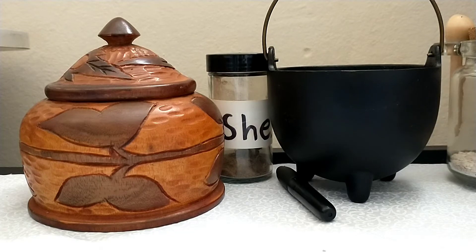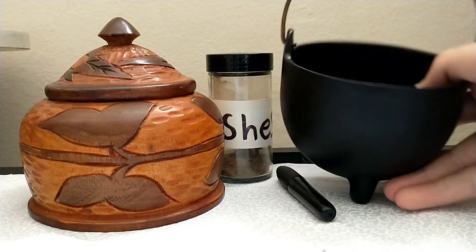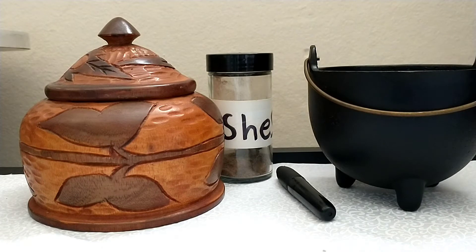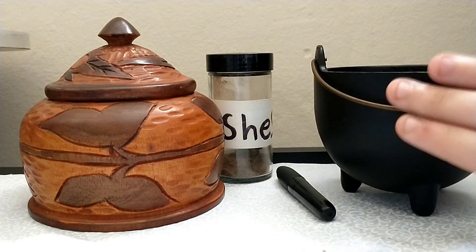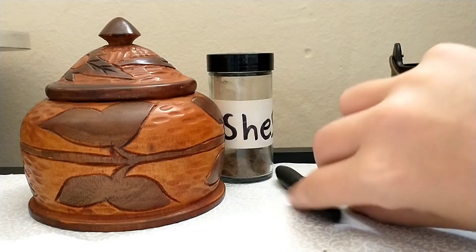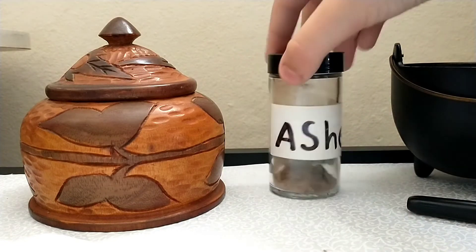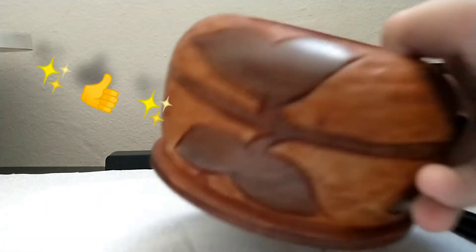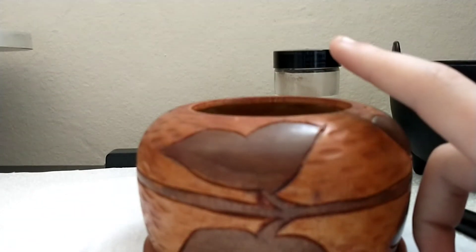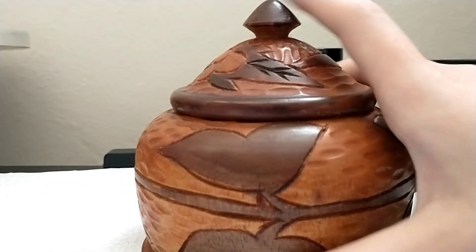All you need for the first spell are these ingredients in front of you. I found this bowl at a Goodwill, so keep your eyes out at thrift stores. If you can't find one, you can use a glass bowl or a porcelain bowl — I do not recommend using plastic. Next, you need a marker or a pen, but I recommend a marker. In this container there are bay leaves. You can get these at Dollar Tree, though some don't sell them whole.